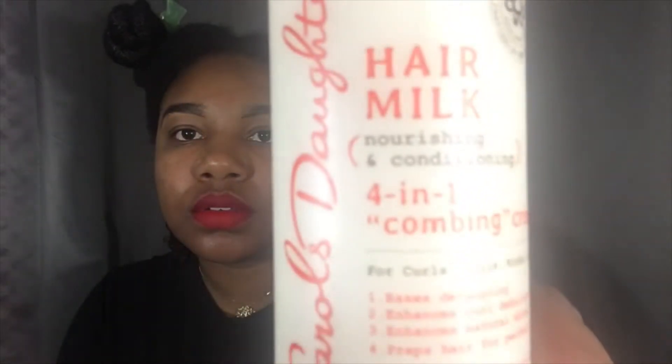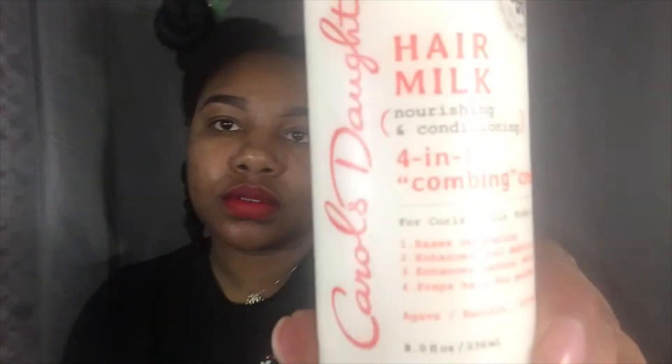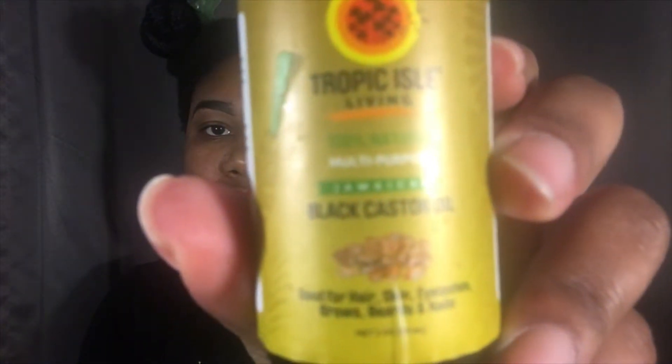So this hairstyle I have now is an old twist out. What I did was go through my hair and detangle — I split my hair in four sections and detangled it. I used Carol's Daughter Hair Milk, the 4-in-1 Combing Cream to detangle my hair along with the Tropic Isle Jamaican Black Castor Oil. So I used the LCO method, which is liquid, cream, and then oil, to moisturize and detangle my hair before I proceed with my style.